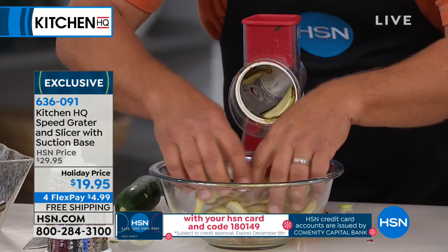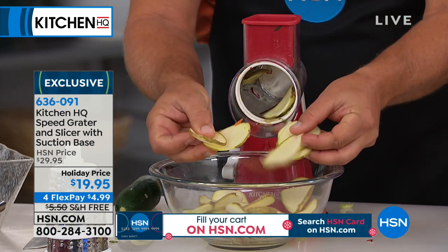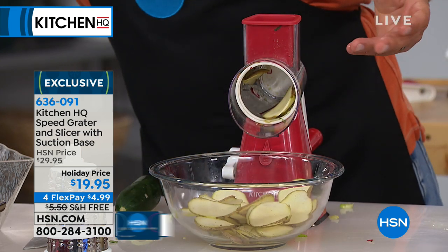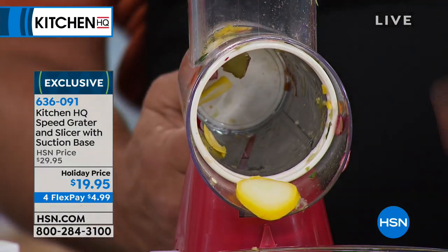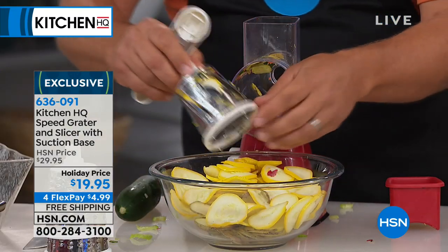That was an entire potato — one potato — took you 10 seconds. It's perfect for homemade potato chips and scalloped potatoes. All you do is take whatever vegetable, fruit, meat, or cheese you like, put it in the top, turn the handle — and it saves you so much time. Now this is just with the slicing drum — watch how easy it is to change the machine.